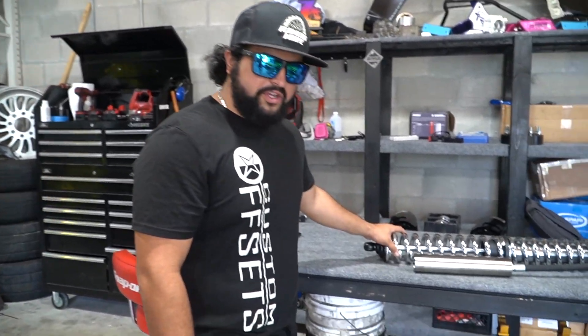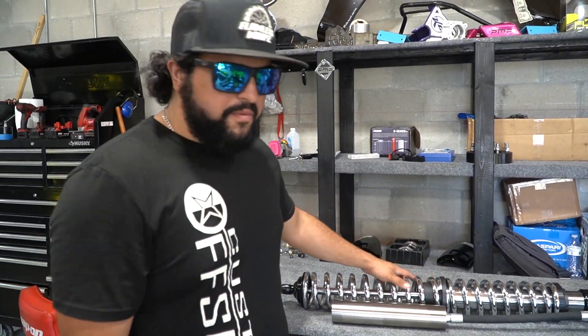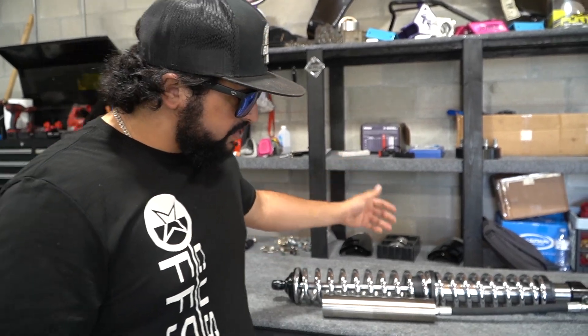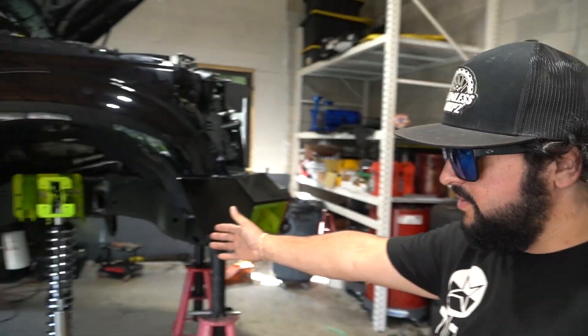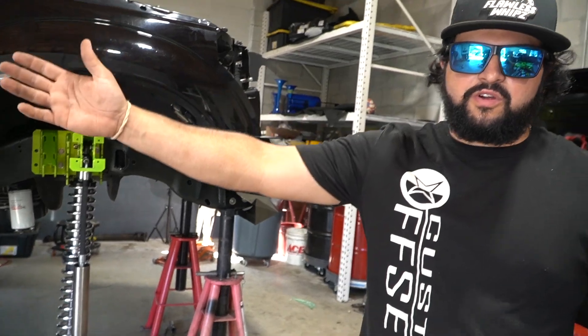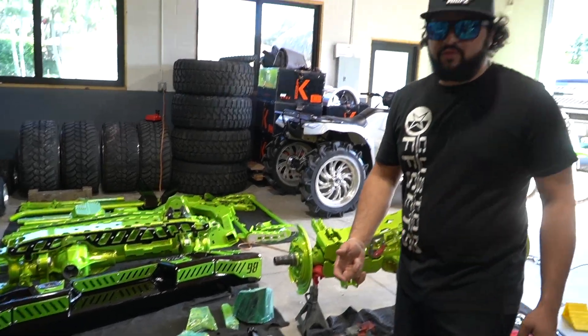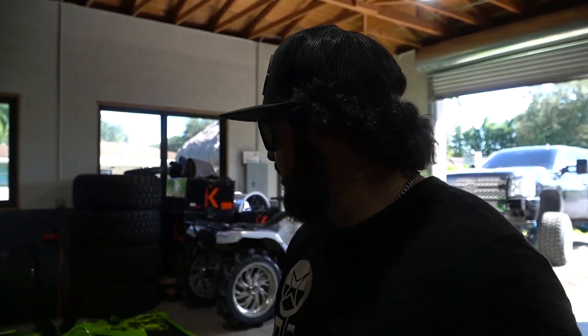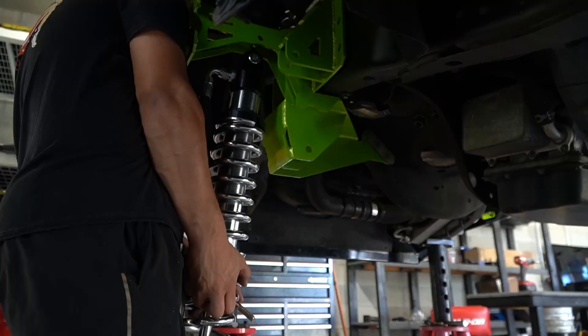We got the springs chrome plated for this truck — something you guys haven't really seen on the channel before. Basically all the springs get sandblasted and then chrome plated. It's a totally different kind of look. We got one mounted up now with the rears. Jorge is going to throw the rest in today. We're missing heim joints and the hood stack piping kit, but then we'll get everything to work. Two days left technically.